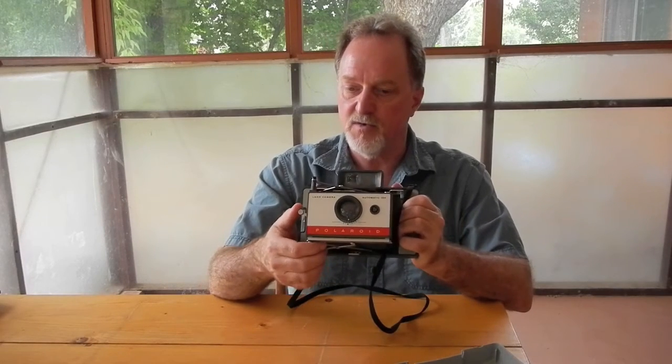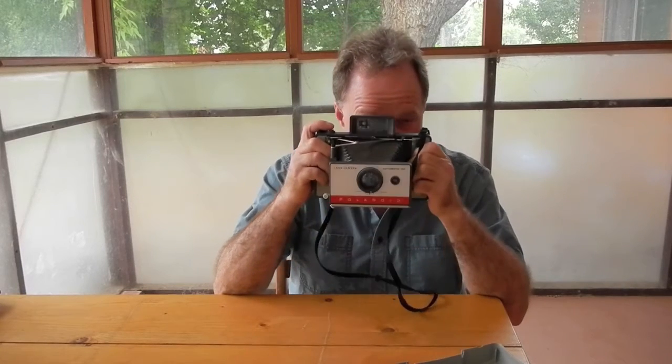Anyway, after I do horrible things to this camera, I'm going to shoot with it again. So I'll see you then.